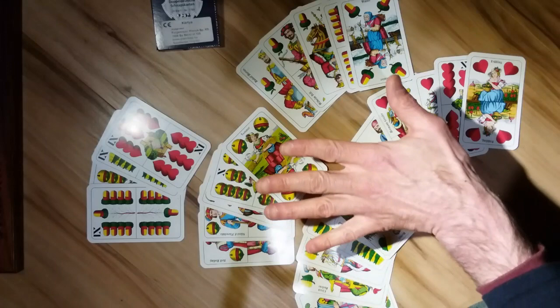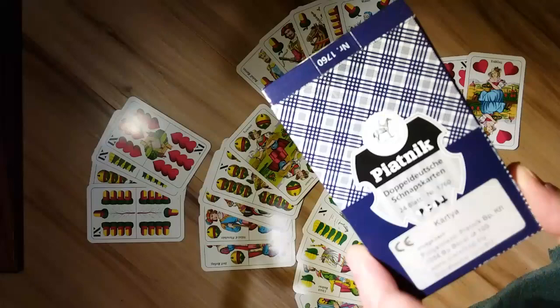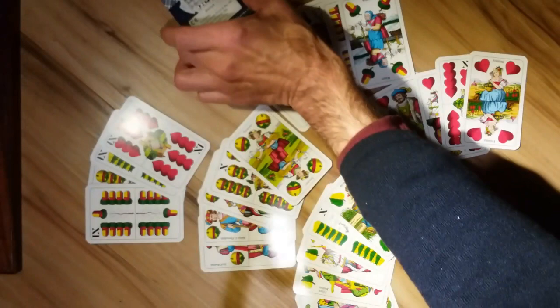Hey friends, one of my favorite two-handed card games is Schnapsen, based on the German 66. Schnapsen is the Austrian national card game, and I recently picked up this very beautiful Doppeldeutsch Schnapskarten deck from Piatnik.